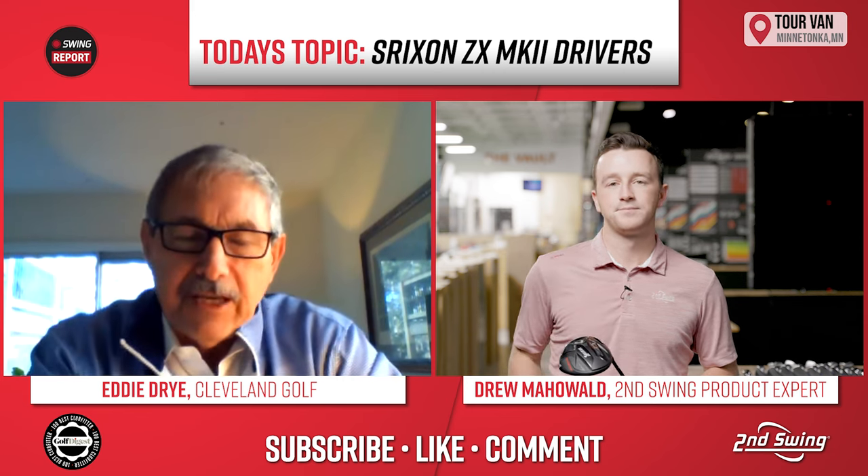The Srixon ZX Mark II drivers are in-store at Second Swing and you can get fit with any of our fitters. Adjustable hosel, adjustable weights — they're all in the package. Make sure you get fit with one of our experts, or you can schedule an online fitting through the live chat at secondswing.com. Michael, thanks for joining us today — really good stuff. There's a lot to be excited about with these drivers. I'm just going to go put this in my car!